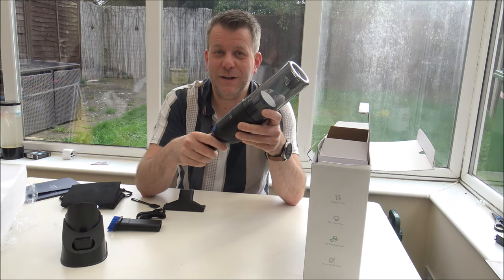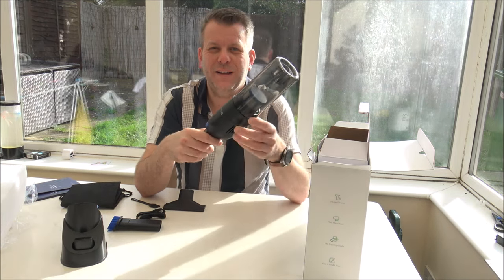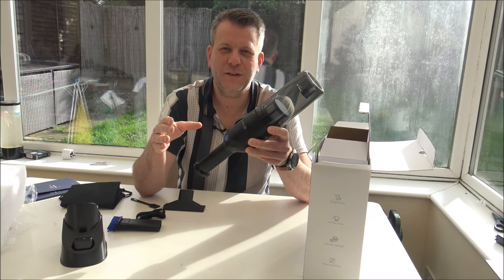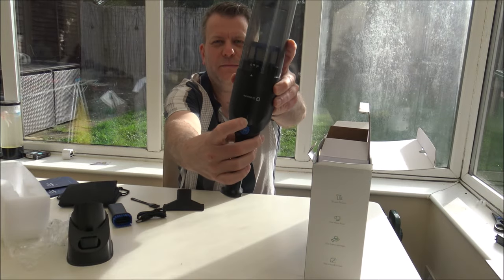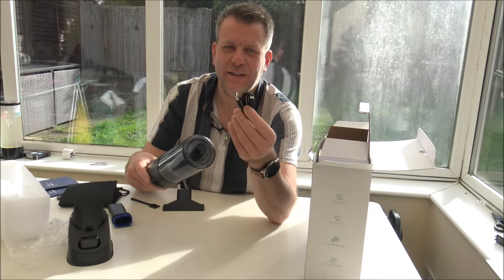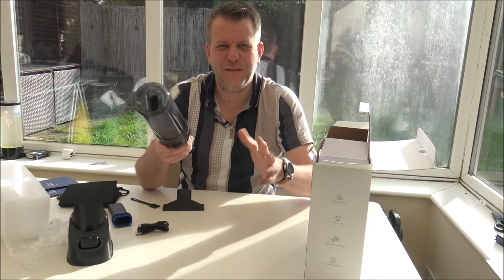You will find that you get around half an hour runtime on the minimum suction, so if you wanted to vacuum quite a large area just keep it on the minimum — but clearly that depends on the area. If you did need the higher suction, press the button again, but you won't get the same 30 minute runtime. You will have an indicator light on the front that will flash red when it needs to be charged. To charge it, you get a USB lead — just plug it into the back of the vacuum and it normally takes around four to four and a half hours to fully charge.